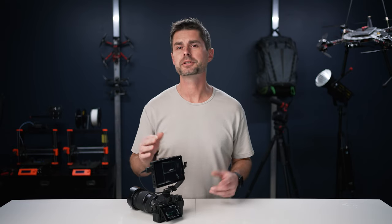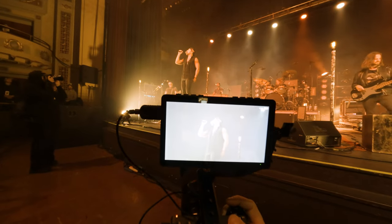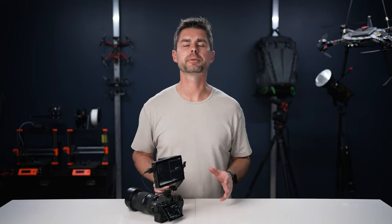It has a 450-nit brightness, which is plenty for any indoor shooting, nighttime concerts, and things like that. However, if you are shooting in direct sunlight you're going to run into some issues. It does have an included lens hood which helps, but isn't a perfect solution. With it not being incredibly bright, you do conserve on battery power.